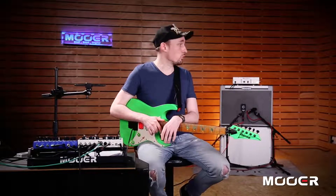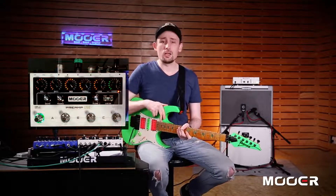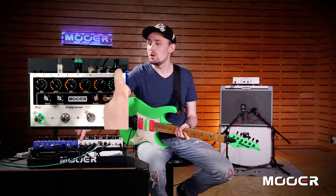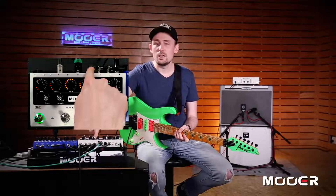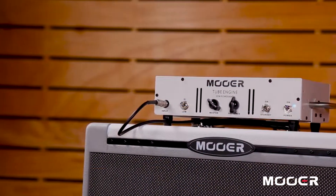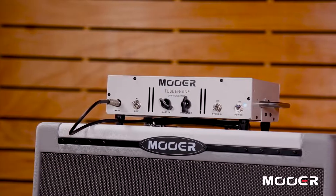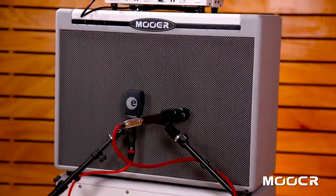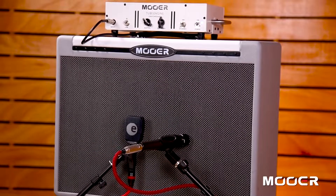First of all, let's talk about the setup. My crazy green Ibanez is going direct into the main input of Preamp Live here. The main output is going to my backline. In this case, my backline is a Moore Tube Engine 20, which is a 20-watt EL84-based power amp, and that is connected to a GC112 closed-back 112 cabinet which is loaded with a Celestion V30.